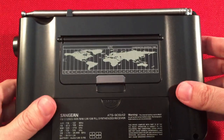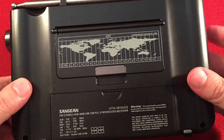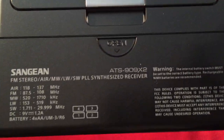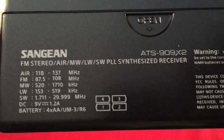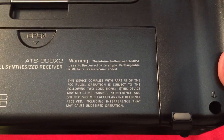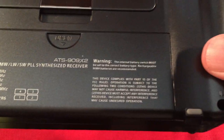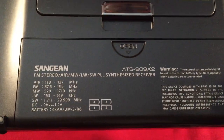There's a kick-out stand with the world time chart. The bottom shows frequencies covered and battery insertion instructions. There's a switch inside to select between alkaline and nickel metal hydride so you don't accidentally charge your alkalines.